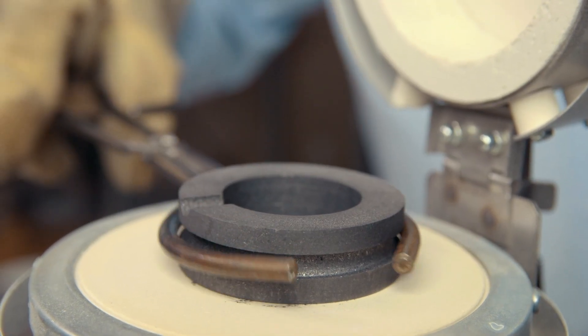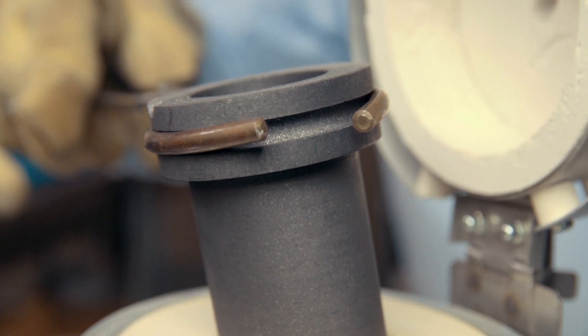The crucible is made of graphite, which helps draw oxygen out of the metal, reducing the chance of oxide defects.